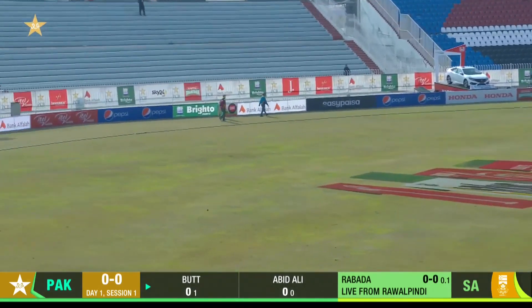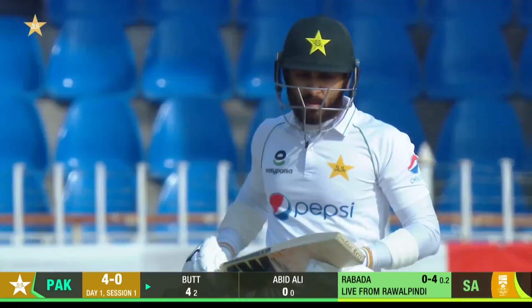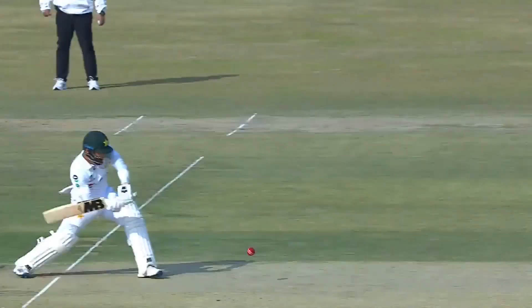Oh, smash to the offside! What a start — a glorious way to begin your knock. A beautiful away swing half volley. I think Grabato will be encouraged by that. He's got a bit of swing, and he's got three slips.